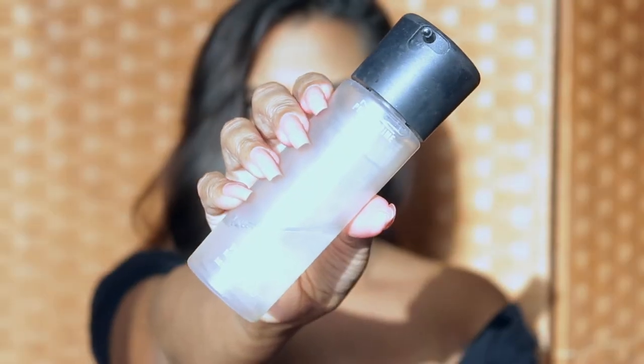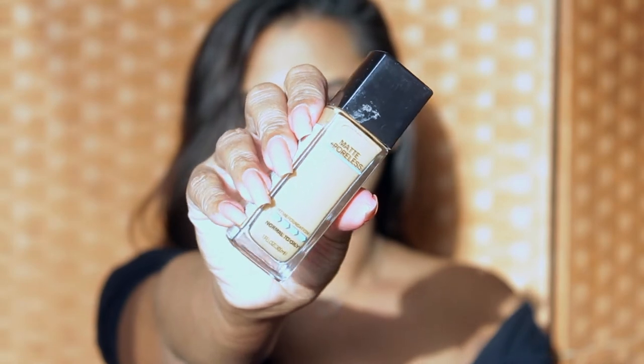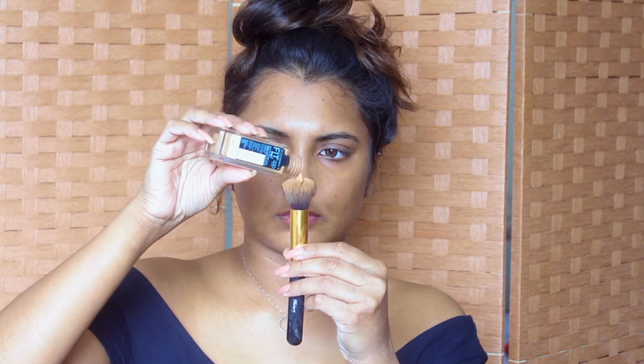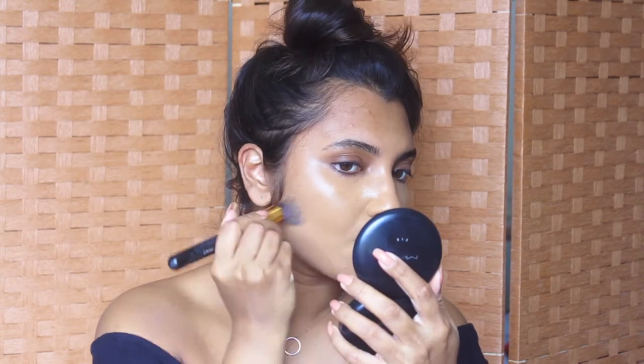I start off by prepping my face using the MAC Prep and Prime mist — I just generously mist it all over my face. Then I move on to using Maybelline's Fit Me foundation in the shade 330. Since it's summer, I wanted something that gives me a little bit of oil control, so I'm using a foundation brush and buffing it all over my face.